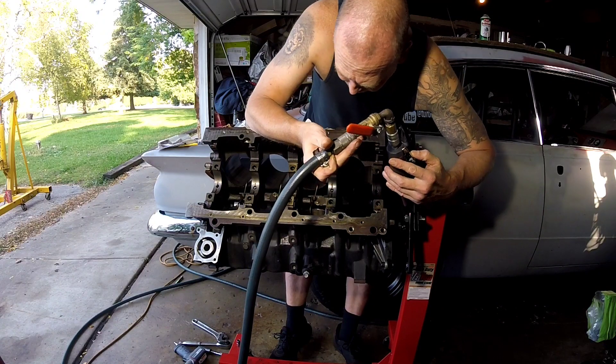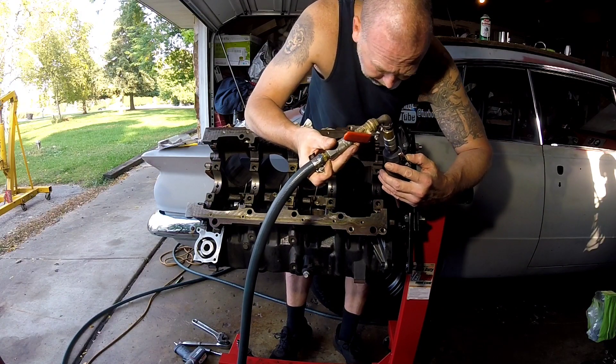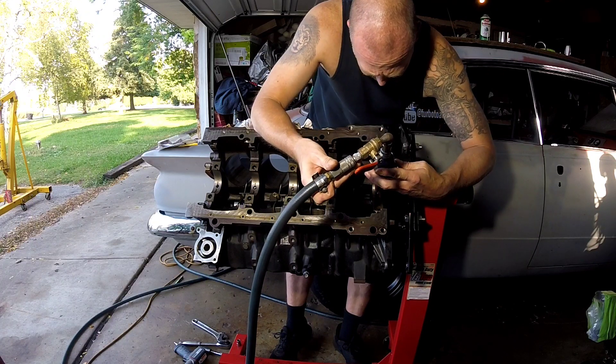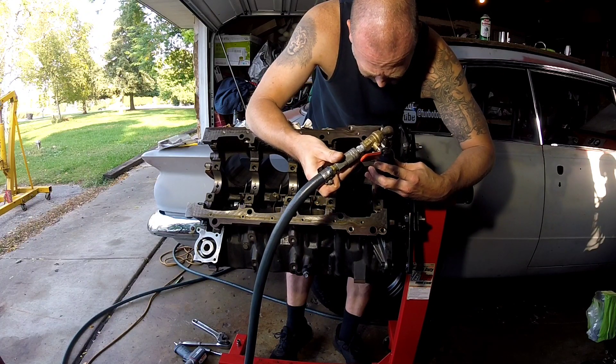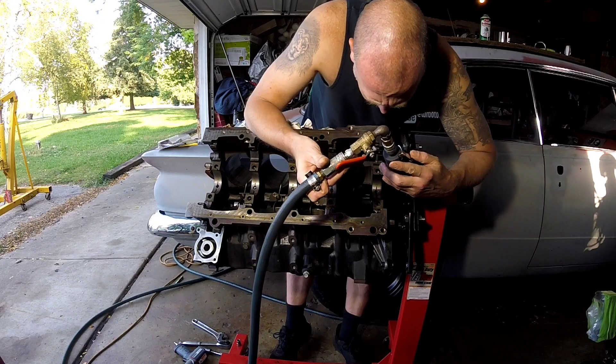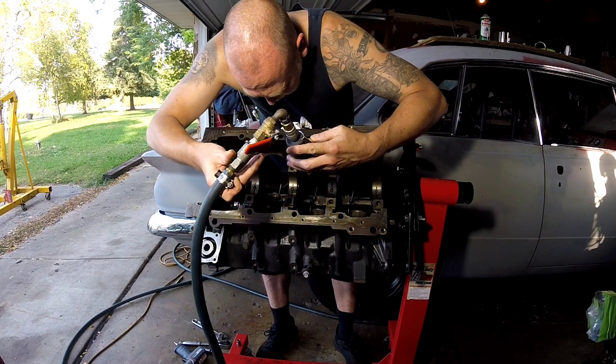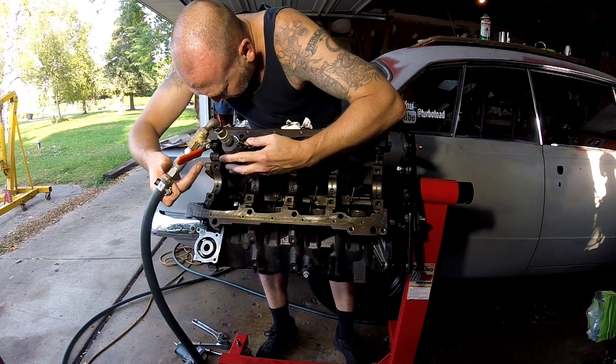Anytime you get in here and do any kind of sanding, grinding, anything like that, you guys are going to have to wash this block. I don't feel I should have to tell you guys that, but you gotta use some common sense.